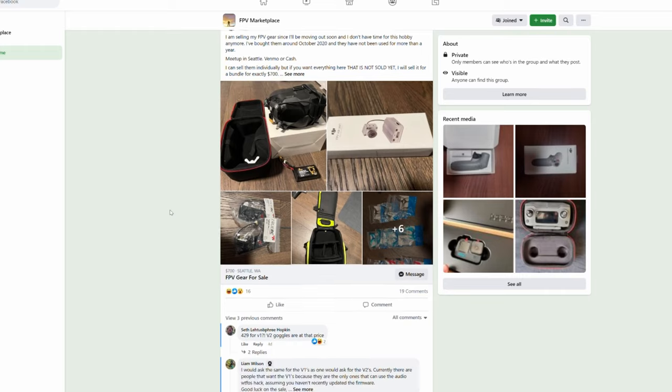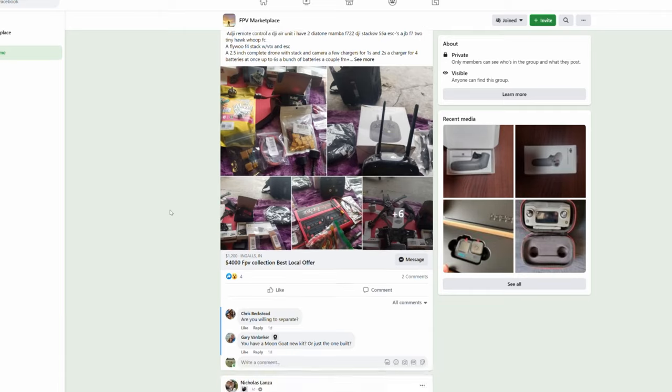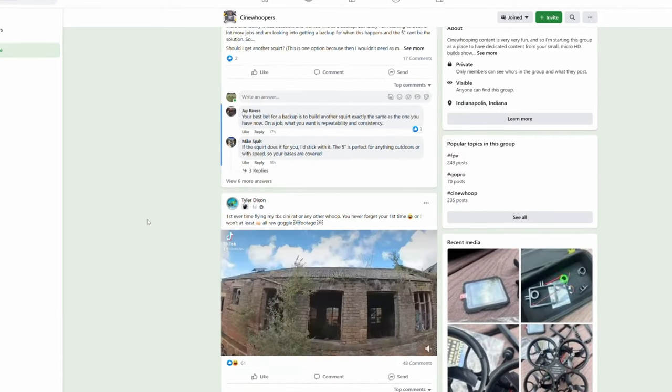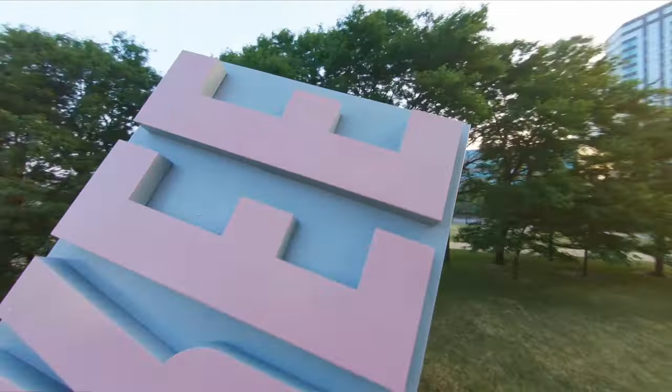Three steps I'd recommend to somebody interested in getting into FPV: first, seek out the FPV community nearest you. Most major cities have a multi-GP race group where you can find FPV pilots who can help you along, sell you second-hand parts, or maybe even let you fly for the first time.